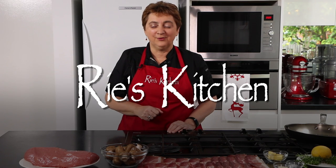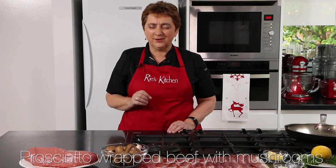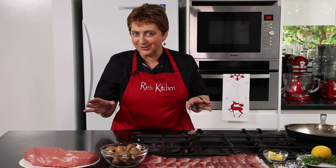Hello everyone and welcome to another episode of Ree's Kitchen. Today we're making prosciutto wrapped beef with mushrooms. This is one of those wow factor dishes that really takes a lot of the hassle out of Christmas cooking and is perfect for any time, but especially in the festive season. There's not too many ingredients and it's actually quite quick to make, so let's get straight into it.